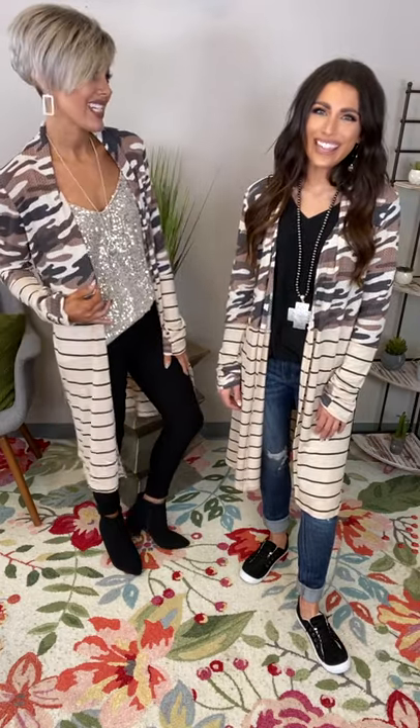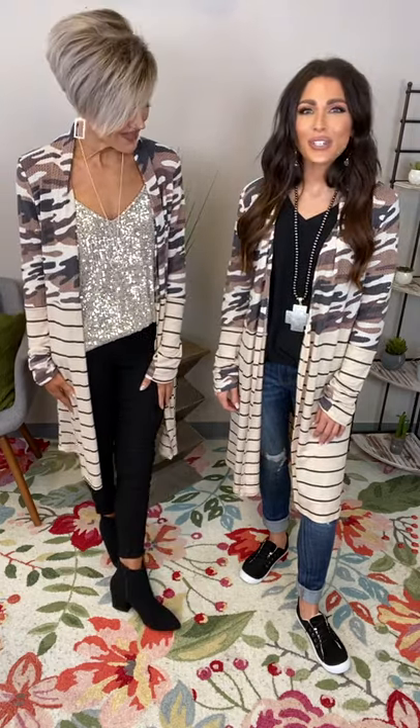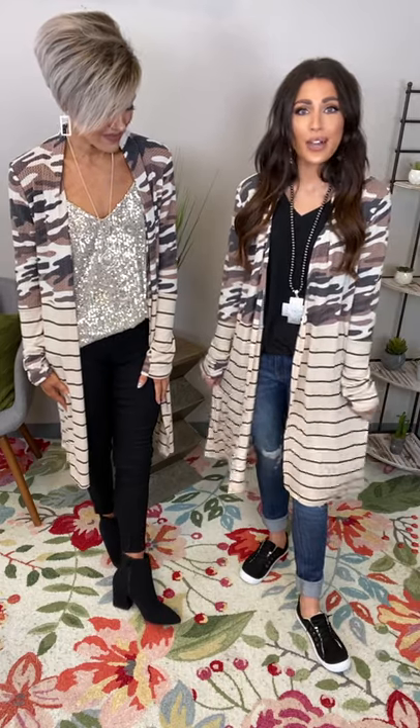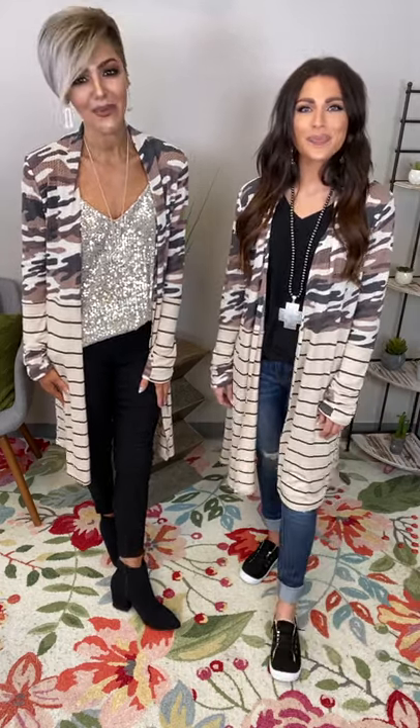I dressed it up a lot with one of our sequins tops — I'm loving that dressy look. You can definitely wear this during the holiday season, or go for something a lot more casual like I did with a little denim and a cute little sneaker. Super cute both ways.